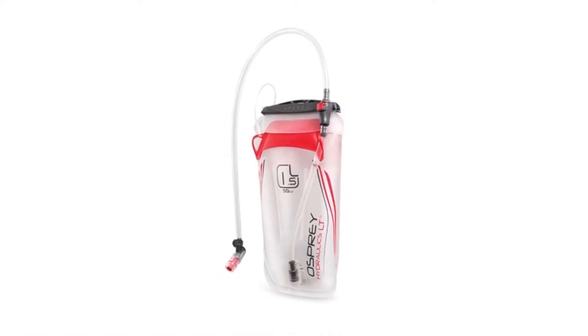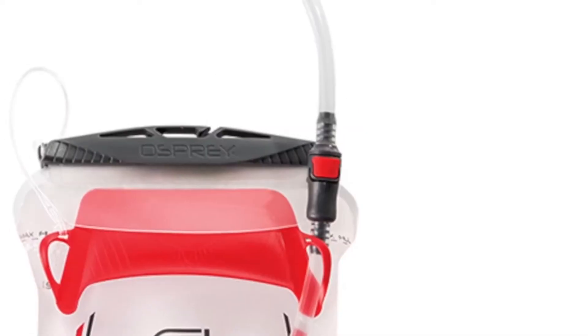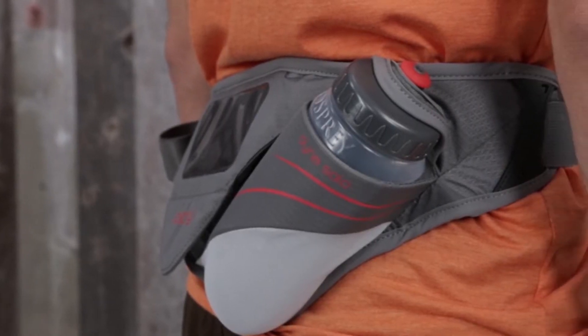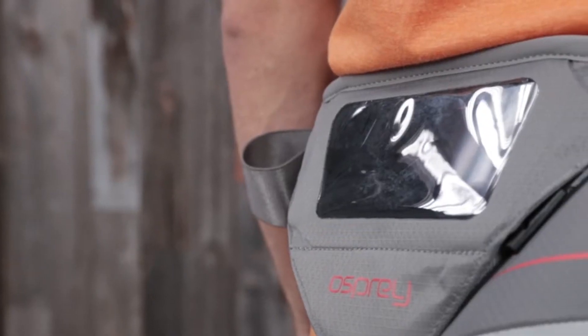The zippered pocket is the perfect place to stow your phone. There is a built-in safety whistle and two zippered pockets on the belt. The pockets on the sides are great for a headlamp or extra food, and they are designed to hold trekking poles when you are not using them.